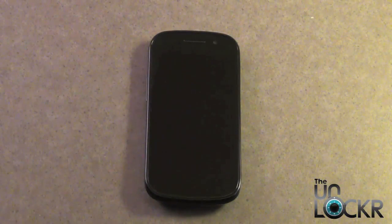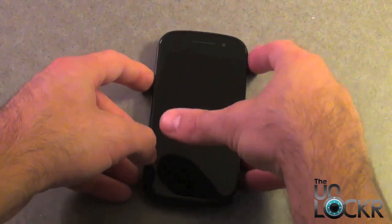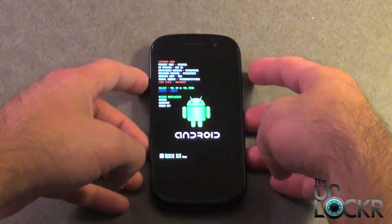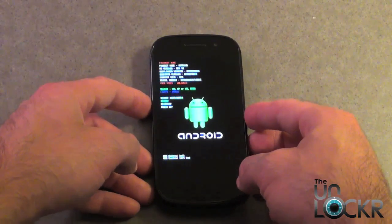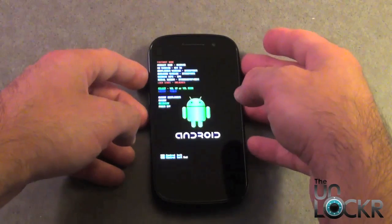With the phone powered off, we need to power back on into Fastboot in order to get into recovery to flash the ROM. To get into Fastboot, hold the volume up button and the power button simultaneously. Now we have Fastboot. In Fastboot, scroll down using the volume down button until you see the recovery highlighted, and select it by pressing power.